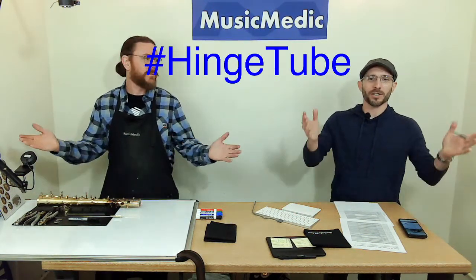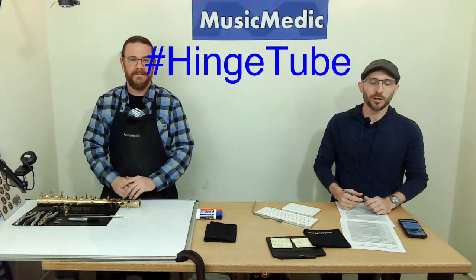Welcome everyone to our Wednesday Wisdom where we go over tips, tricks, and information on band instrument repair. Today we are doing things that involve hinge tubes, so this week's hashtag is going to be 'hinge tube.'